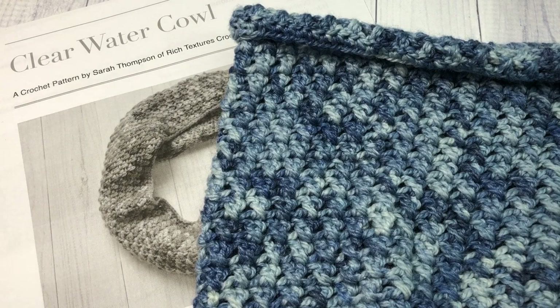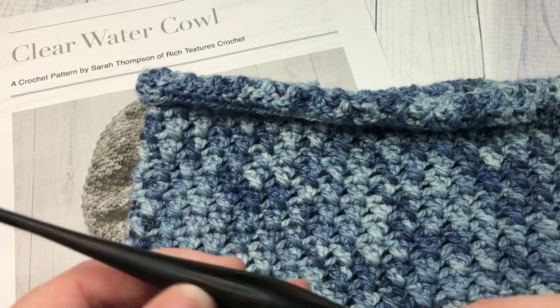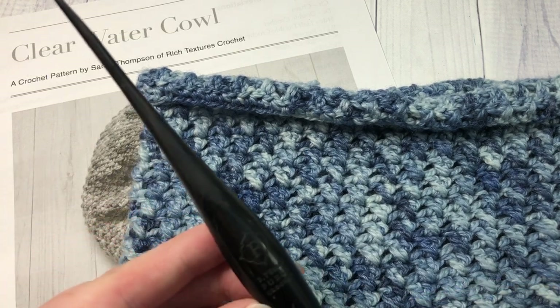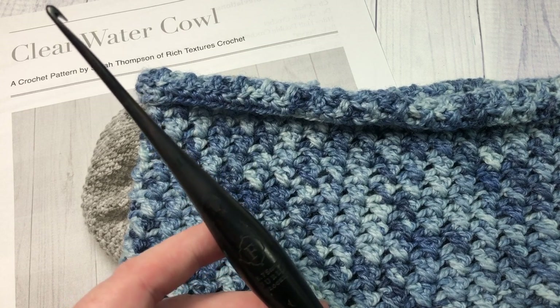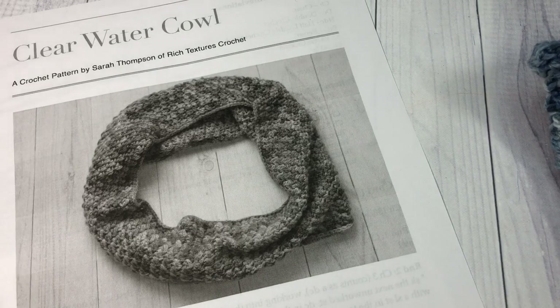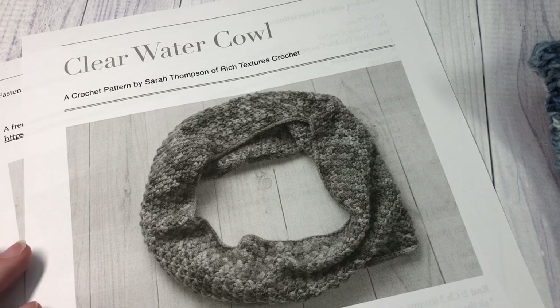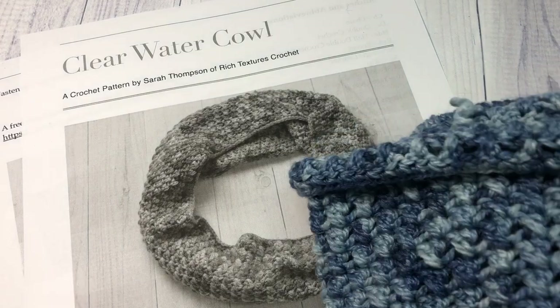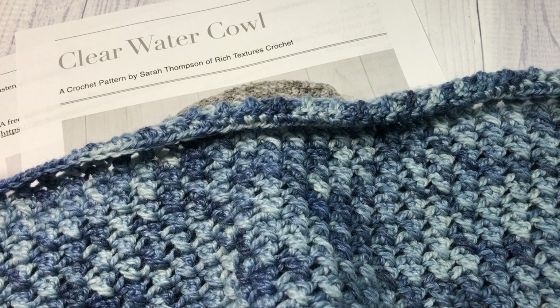You can substitute any fingering weight yarn — just look for that number one on the label. I'm also going to be using a 3.75 millimeter crochet hook, and I'll throw the direct links for these items in the description. Don't forget to take a look around and subscribe to my YouTube channel if you like what you see. Let's grab our hooks and yarn and learn how to crochet the Clear Water Cowl!